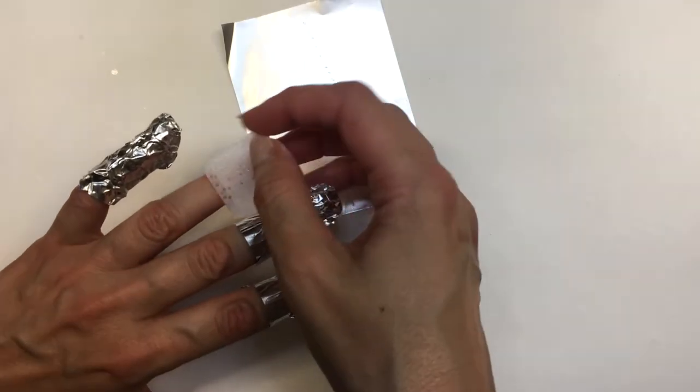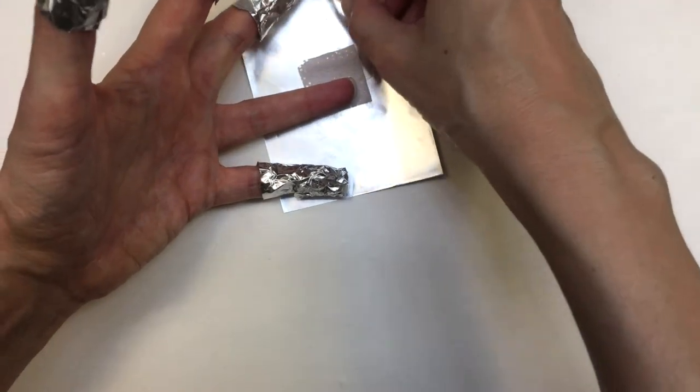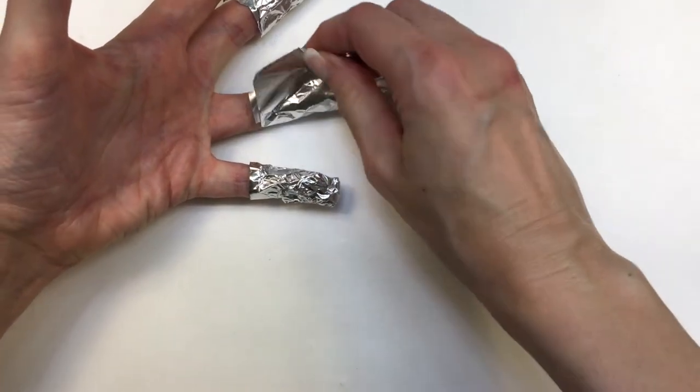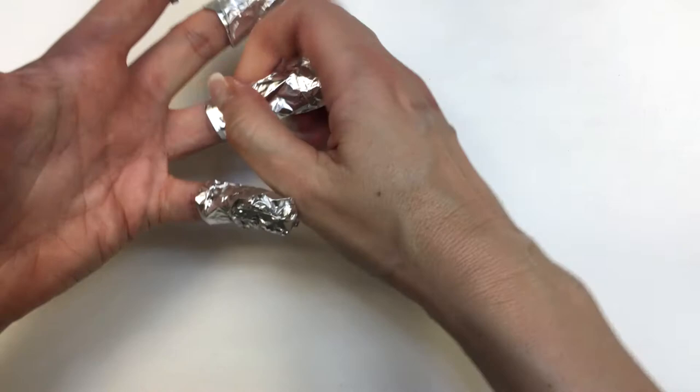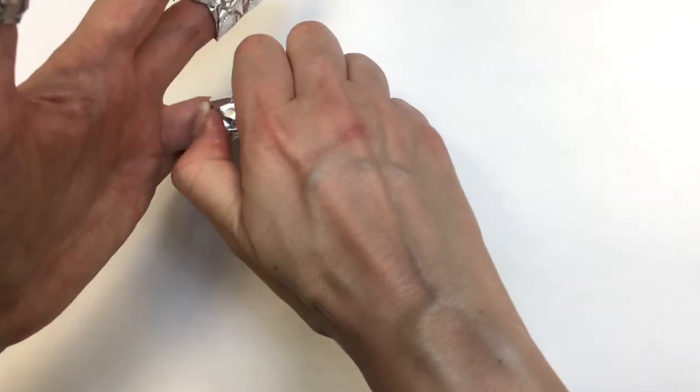It gets kind of dark now because I think my foils are sealing all the light. I'm going to grab one of those wipes, fold it in half, apply my non-acetone nail polish remover, and wrap my foil around my fingers. I'm going to let it sit for about 15 to 20 minutes — it kind of depends on how thick your manicure is.